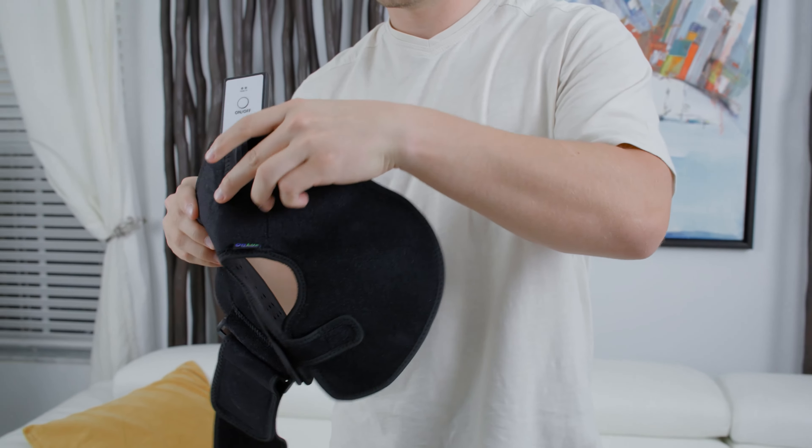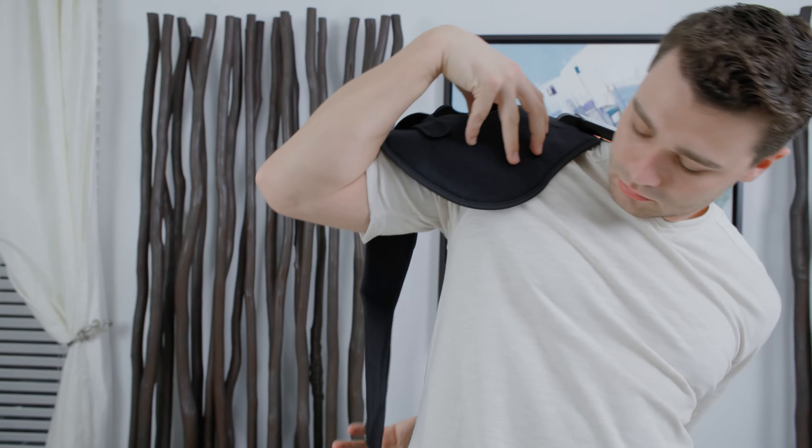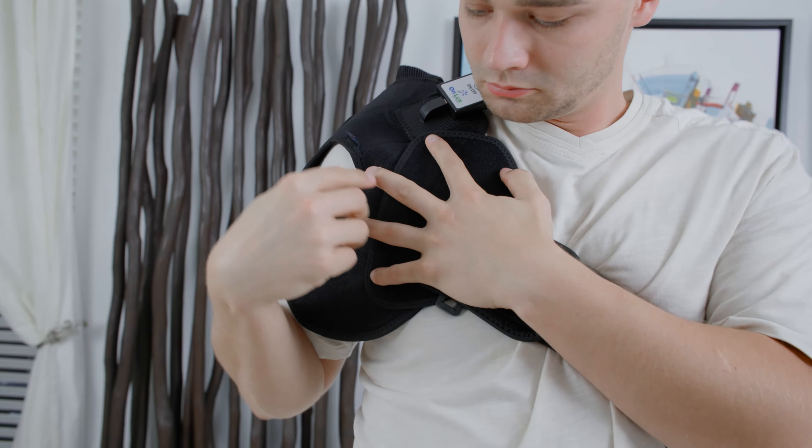You must alternate the main velcro strap to accommodate the shoulder you are placing it on. Place the shoulder pad on your selected shoulder and start with the main velcro strap on your back side. This will assure that it can wrap around the front of your body and attach to the other side of the pad correctly.